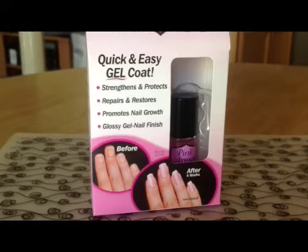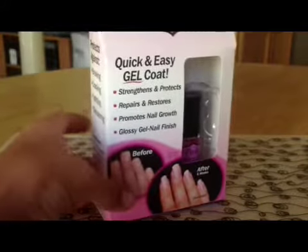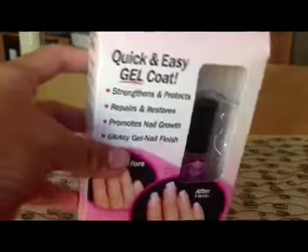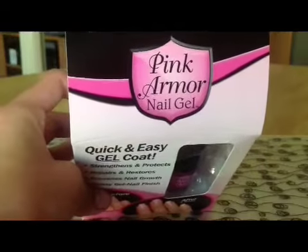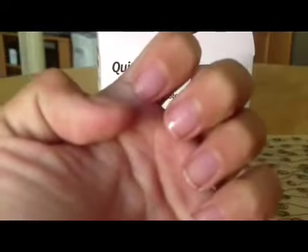Hey, it's Morgan, and 'beauty is perfection' is going to be my saying. Today we're going to be talking about Pink Armor Nail Gel. I actually used it on my nails today — my nails aren't that great as it is — but I'm going to show you how to get prepared to use this.